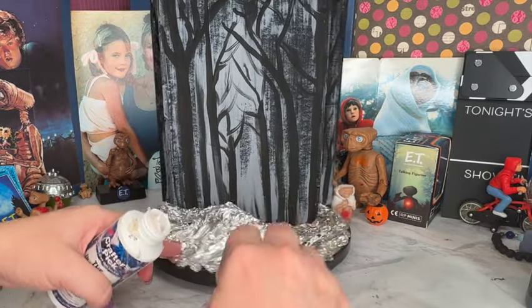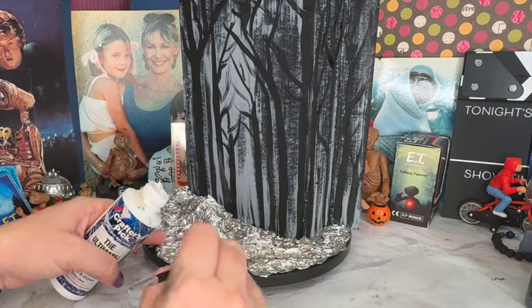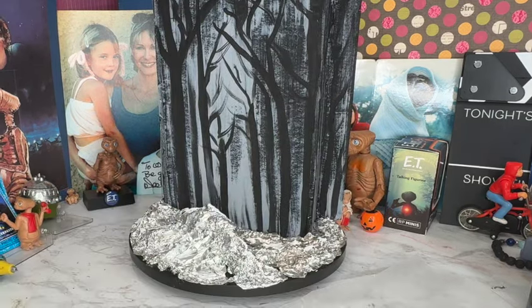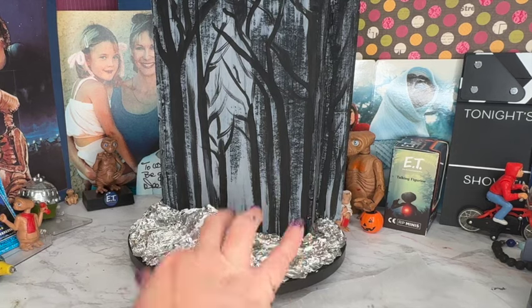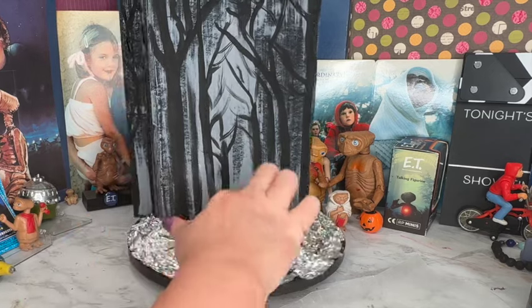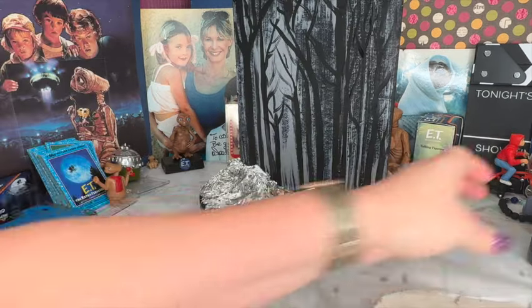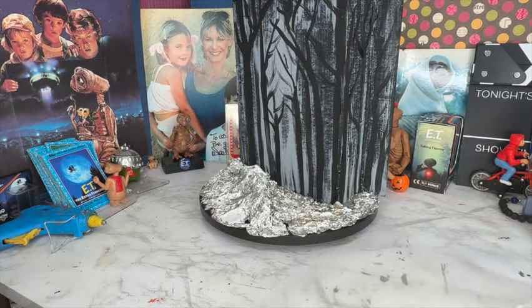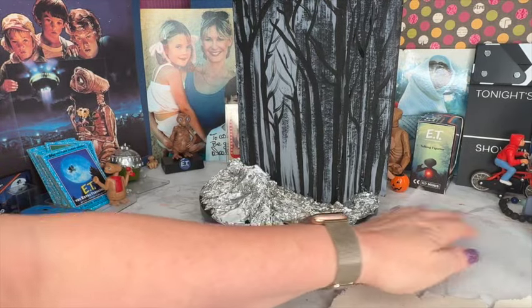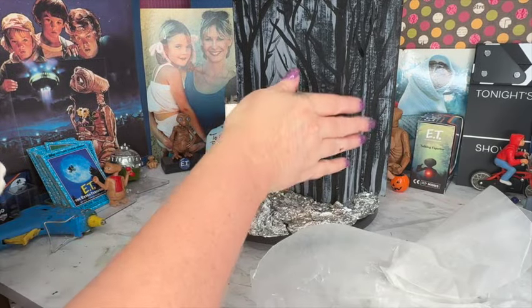Once I have all my tinfoil in place, I'm taking some ultimate white glue and smearing it all over the top of the tinfoil. The reason I'm doing this is because I'm going to lay some air dry clay on top to give the ground and rock formation the look I'm wanting — the glue really helps hold down the air dry clay as it dries. I'm just using leftover Dos clay, piecemealing it together for the base coat of my landscaping.